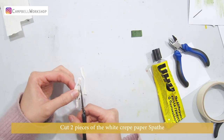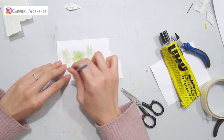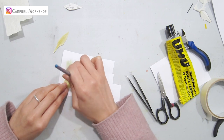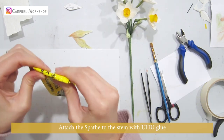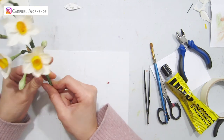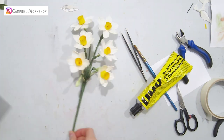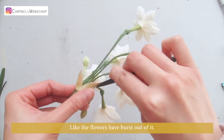Cut two pieces of white crepe paper and color them roughly with light green soft pastel. Get a bit of sand color around the bottom and some brown pastel on the tip. Expand it in the middle and curl the bottom for attachment. Attach the spathe to the stem with Yuho glue and wrap the stem with leaf green crepe paper to hide the bottom. Give the spathe a little shape — you want it to look a bit rough, like the flowers have burst out of it.